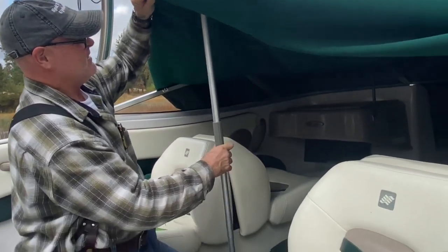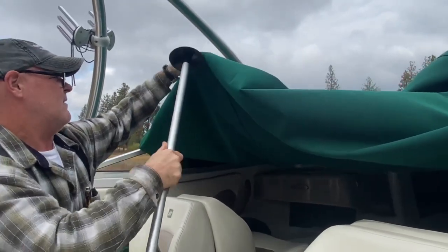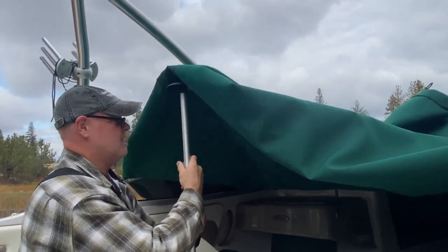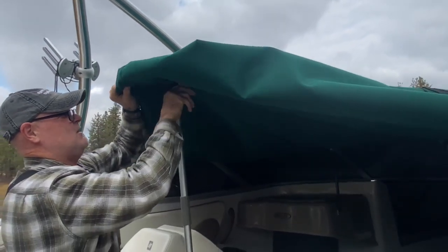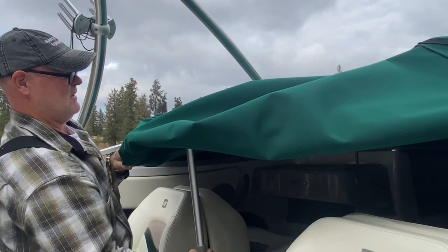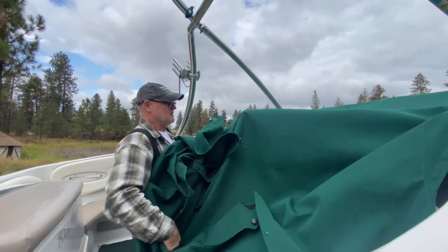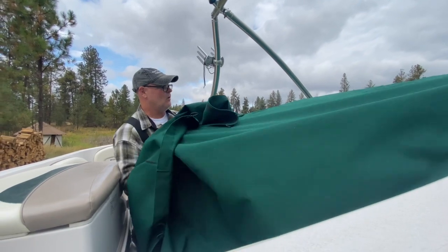It slips right in there and then it comes up, and you can adjust — put your knee on it, slip it right in that pocket. Give it a twist and you've got your height, but you have to adjust. Sometimes you might have to come down to right about here, so when you pull your top back you've got your tent pole in there and it'll hold.